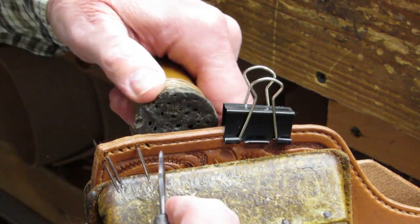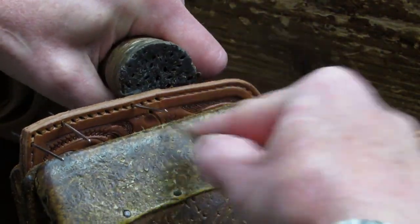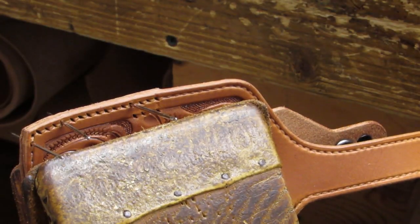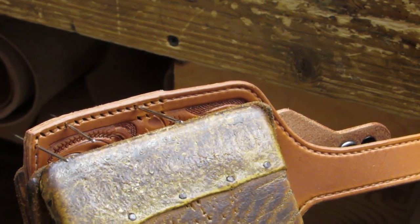Continue making stitching holes and adding needles as necessary until you have made all the stitching holes, including the trigger guard reinforcement stitching holes.